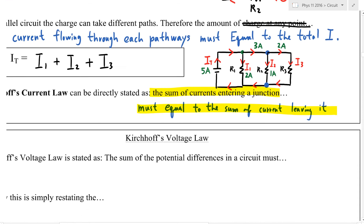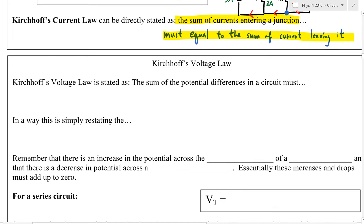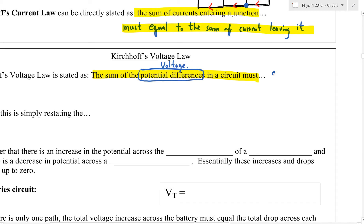The second Kirchhoff's law is for voltage. Kirchhoff's voltage law states that the sum of potential differences in a circuit — potential difference is just a fancy term for voltage, the energy that the electron carries — must add up to zero.